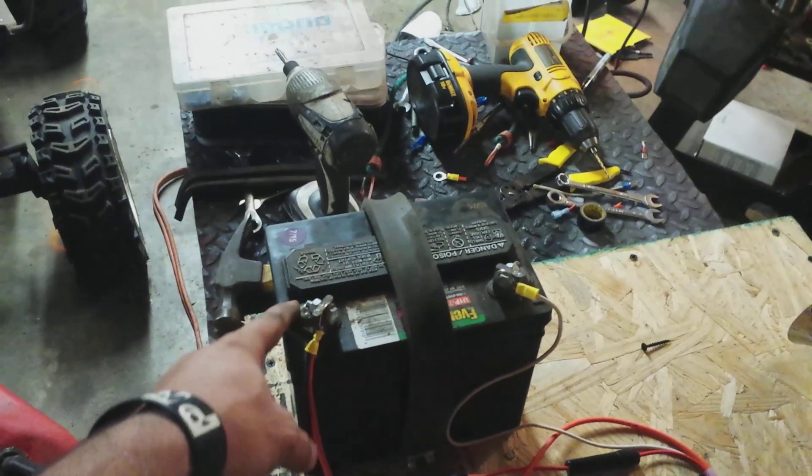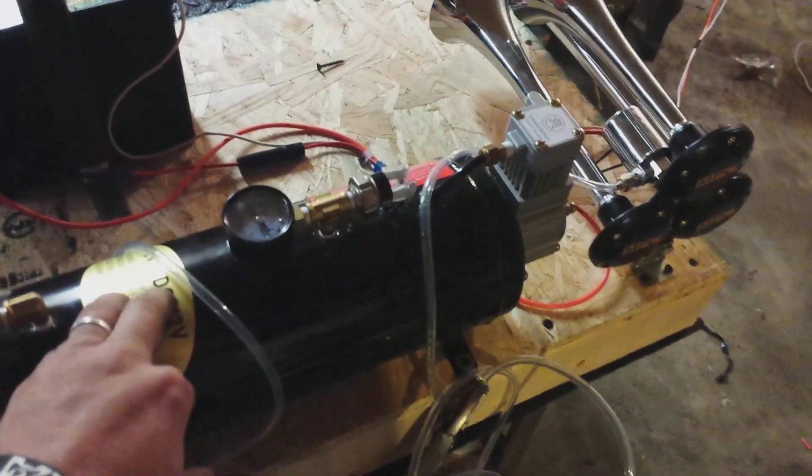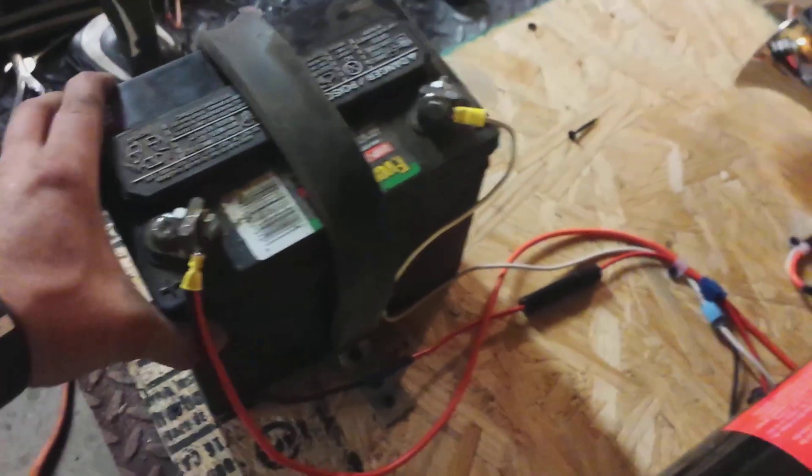A car battery is plenty enough power to power this 12-volt air compressor. It's built on board of the air tank. I bolted the battery down with a strap with a piece of rubber over it so it wouldn't harm the battery. The battery will not move nowhere.